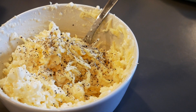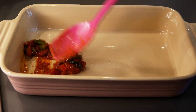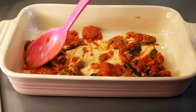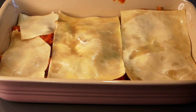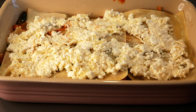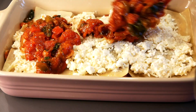Here we have our tomato sauce, which we spread out in the bottom of the lasagna dish. After that, we add in the almost cooked lasagna noodles, then layers of the cheese mixture — and this is just how we go, building all the way up to finishing the lasagna.